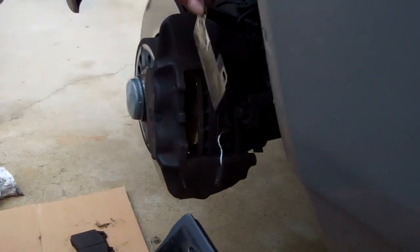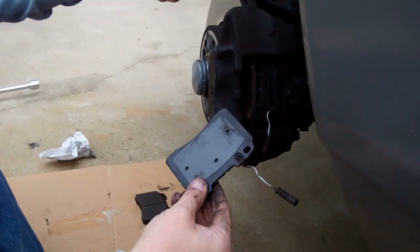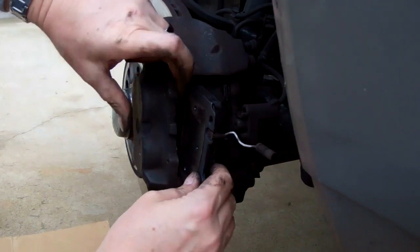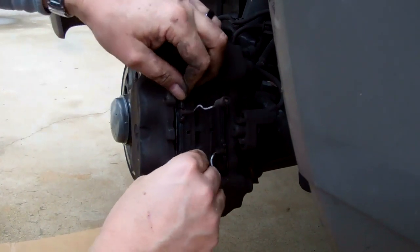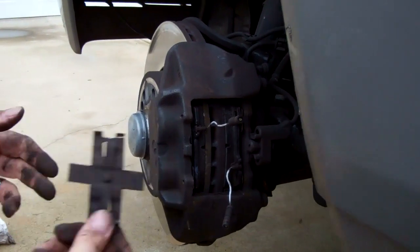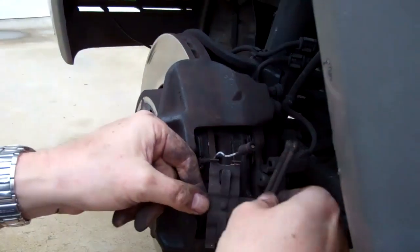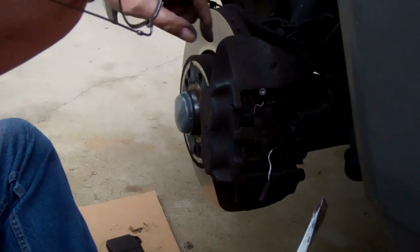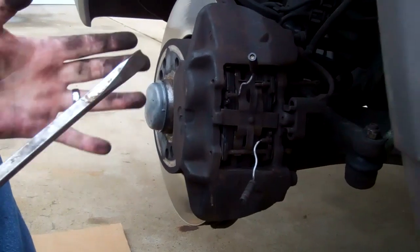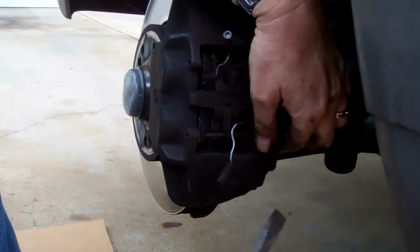Now we're ready to install. I already got one side in — that one was pretty easy. This is a little tricky: they come with metal backing plates, so I put those in over the pistons, and then it's easier to slide the pad in. I position the pad so all the holes line up and everything looks good, then push the pin in — it's most of the way in but not all the way.